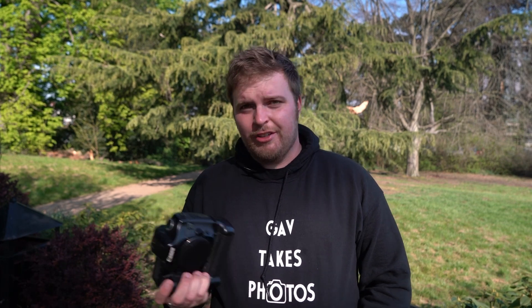Hey, I'm Gaff from Gaff Takes Photos and today we're going to be looking at the 5D Classic Mark One — the original, the first one — and whether you can still use it effectively today.